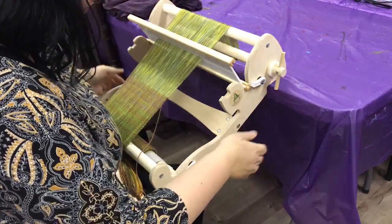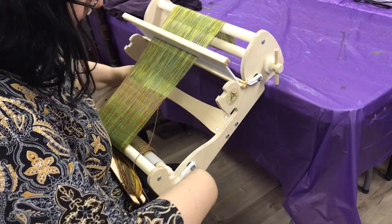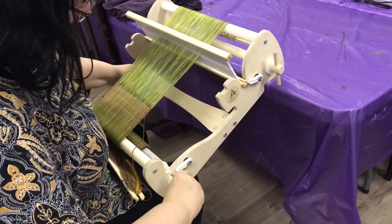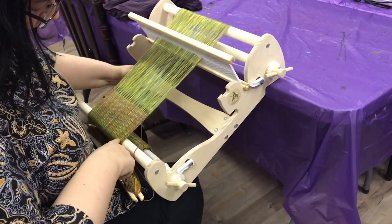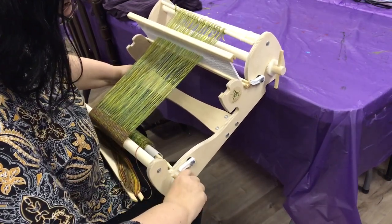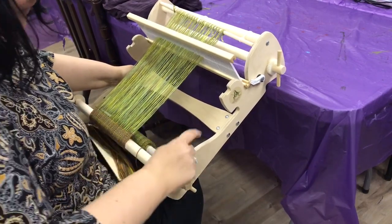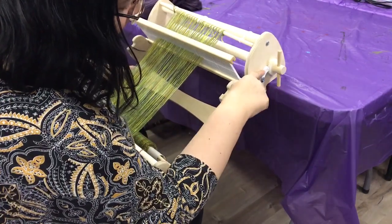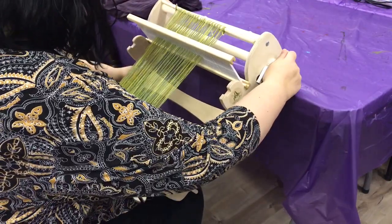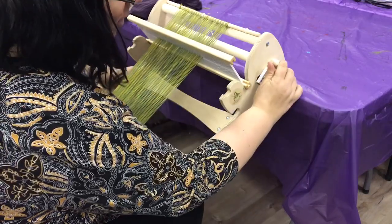You can take the tension right off of it, and then you go to your bottom one here — you don't have to release that. You just take it and turn it, and you can see it's rolling your weaving down. I usually bring it down until it's level with the bar here. Then I come to the top, put the catch back on, and then turn it away from me to tighten it up and put tension back onto the loom.